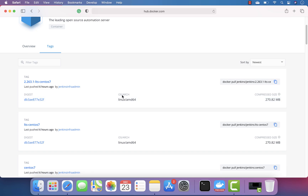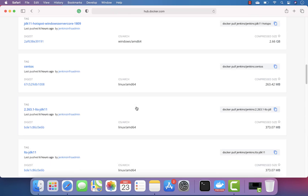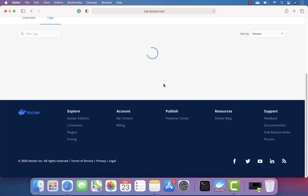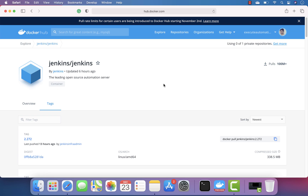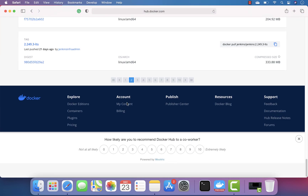Most of the images you can see here on Docker's Jenkins image are based on the OS architecture of amd64 Linux. If you scroll all the way down, there is no ARM-based architecture support, no ARM OS support — it's all Linux operating system, all amd64-bit architecture, so it runs on Intel as well.